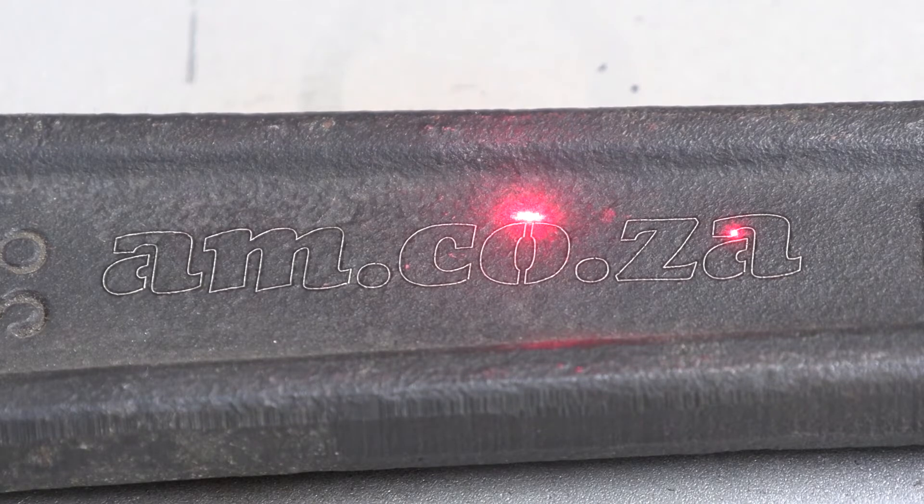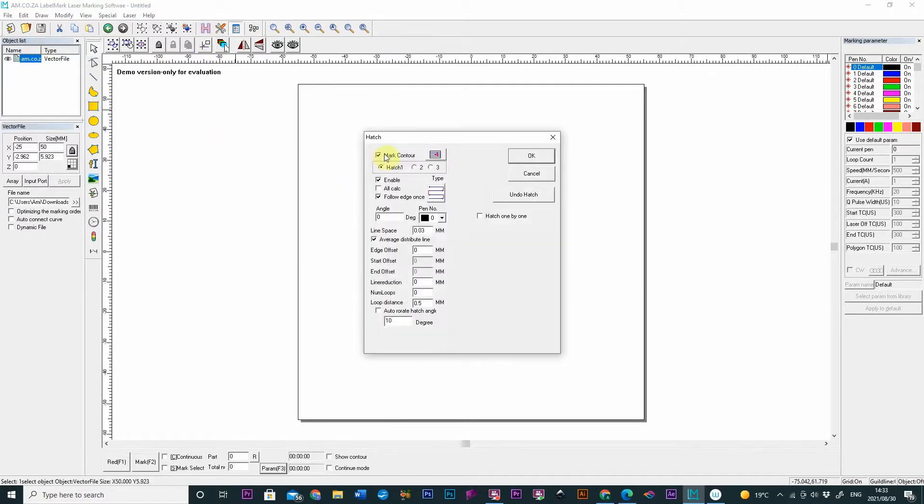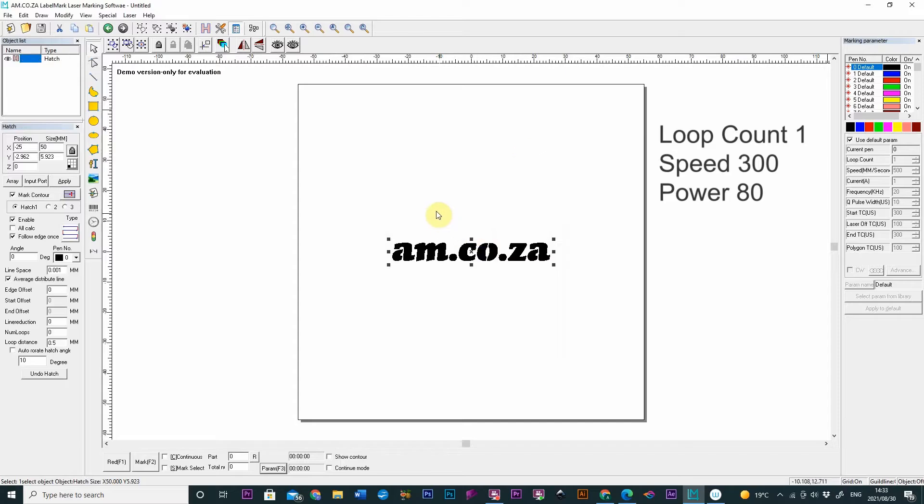I think we're just going to fill this in and see what that looks like. I'll make the hatch 0.01 millimeters to fill the vector in and make some drastic changes to the parameter settings — speed 300 and power 80.